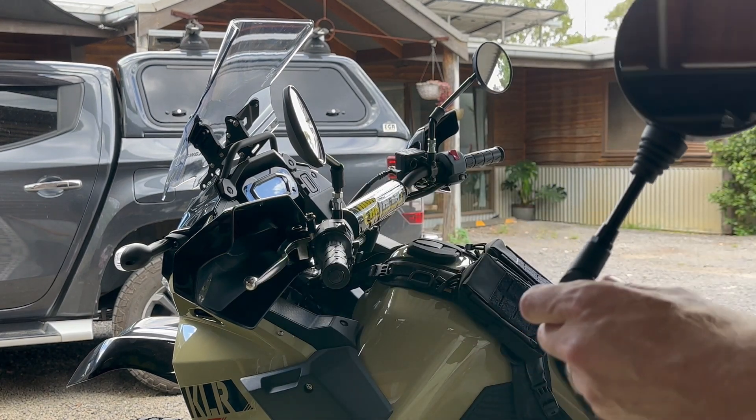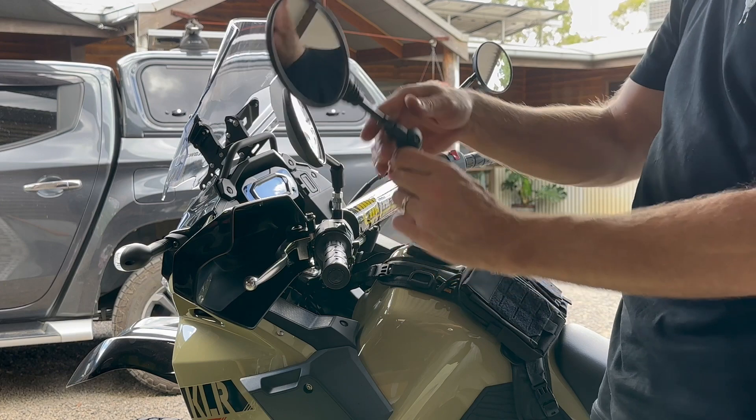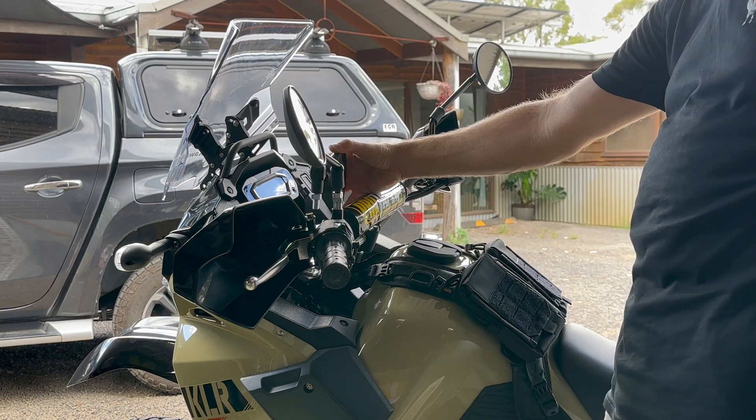So you can see with these ones here, they can go all the way out — that's the out way for riding. And then when you want to go off-road, you can wind it all the way in, so it actually tucks in pretty much behind the pro taper handlebars.